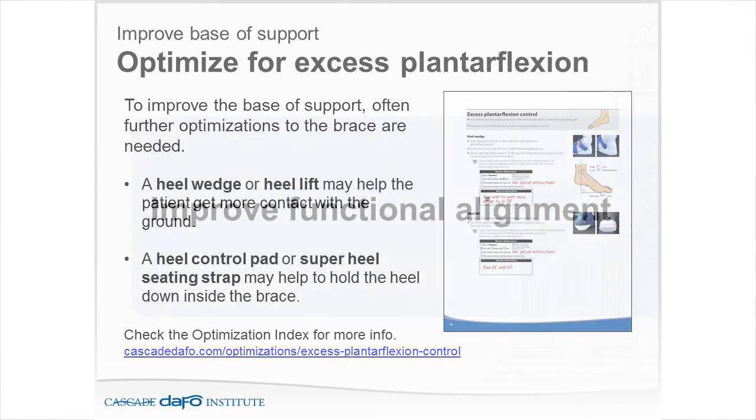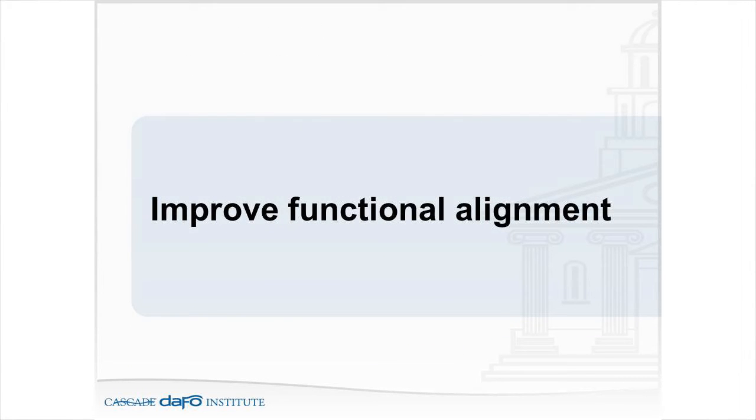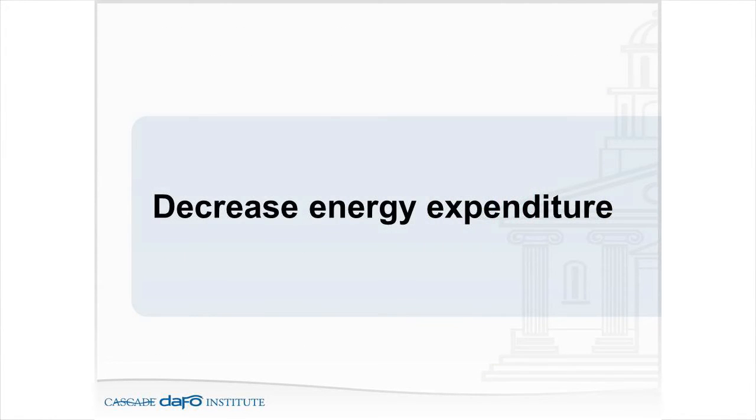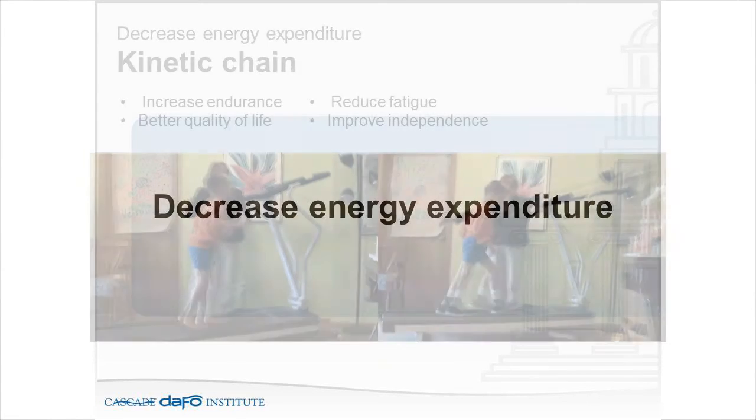The optimization handout is a wonderful guide — it covers all of these different things and how to communicate with the DAFO technicians. I tend to say the DAFO technicians are actually my technicians because they're making the brace I use with my patients. The next goal is improving functional alignment — holding the muscles and joints in alignment to encourage appropriate flexibility and position the foot and ankle during growth. Best position of function is what we're after: vertical heel, level forefoot, plantar flexion block brace so the Achilles and surrounding muscles don't shorten or develop contractures.